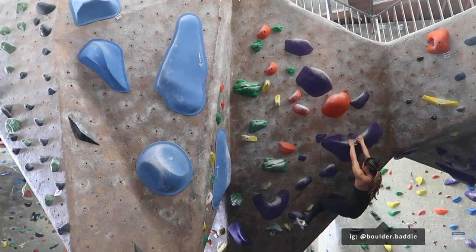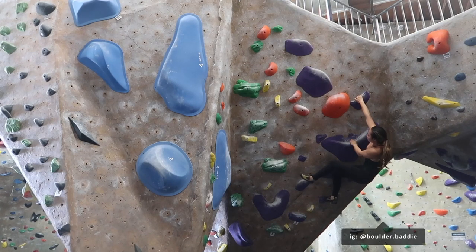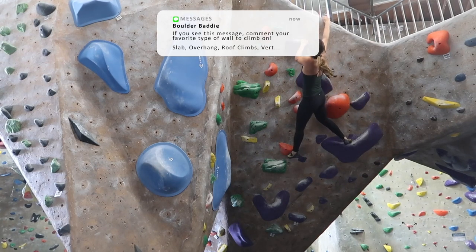Fast forward two years later and you'll surprisingly most likely find me on a steep wall at my gym. And don't get me wrong, I still love some good slab, but steep wall climbing has now become one of my favorite styles to climb on.